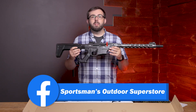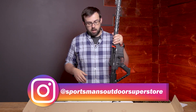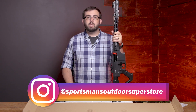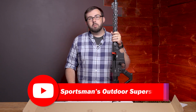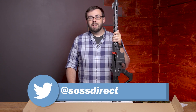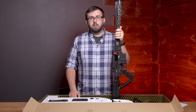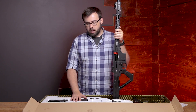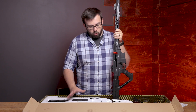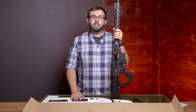If you're interested in learning more about the VR80, make sure you head over to sportsmansoutdoorsuperstore.com. Don't forget to like, follow, and subscribe on Facebook, Twitter, Instagram, YouTube, TikTok, and Pinterest — we have a Pinterest, surprisingly. Let us know your thoughts in the comments: would you or would you not want to buy something like this? Thanks for watching and we'll see you in the next one.